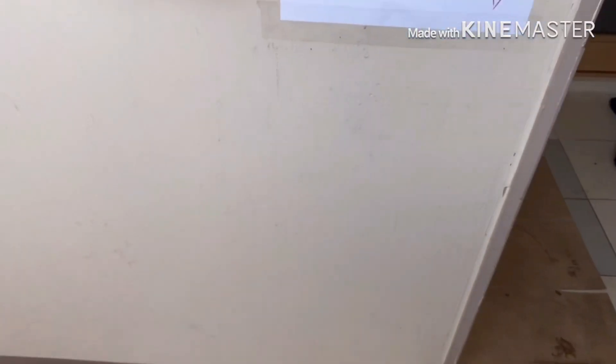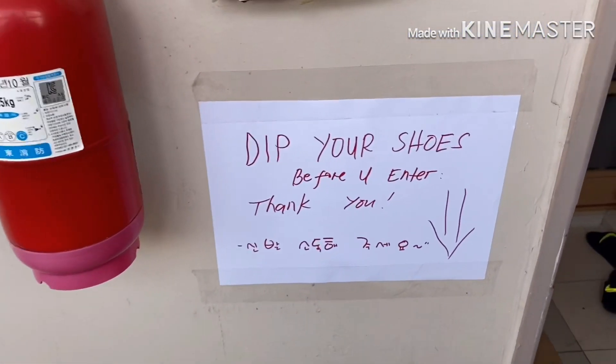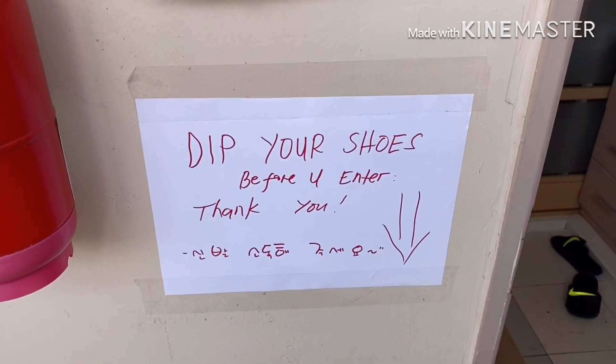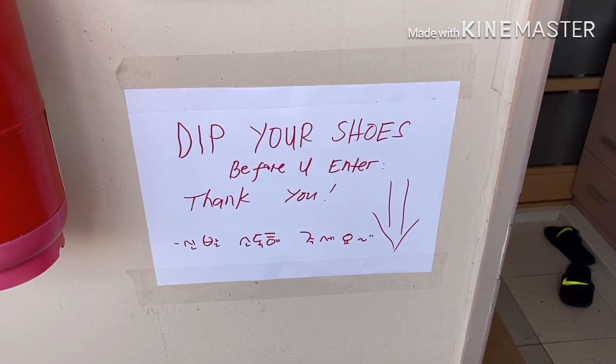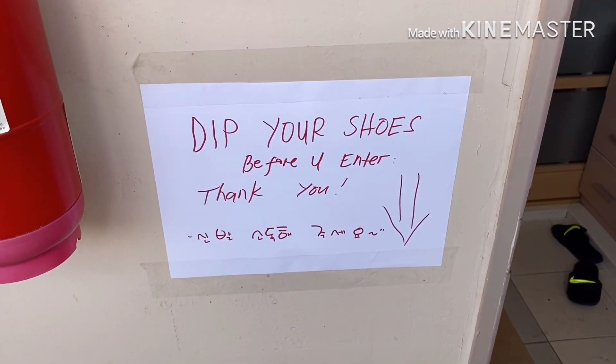Because of the increasing effect of coronavirus, I'm going to show a simple technique on how to prevent ourselves from getting coronavirus. I made this in front of our house. This is a simple reminder because before entering the house, we need to disinfect our shoes.